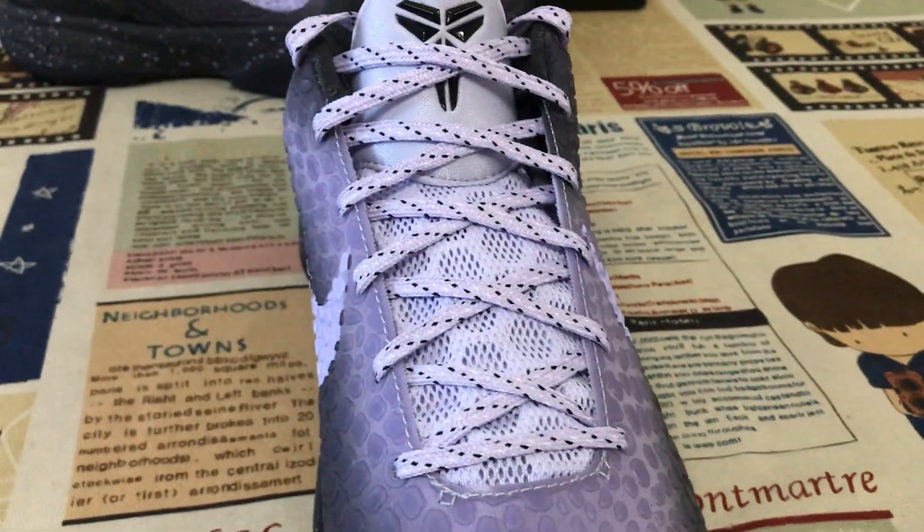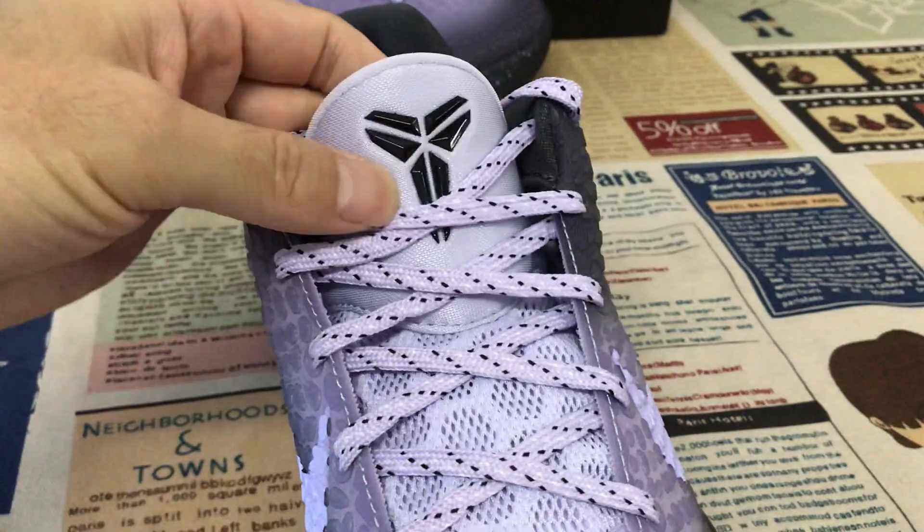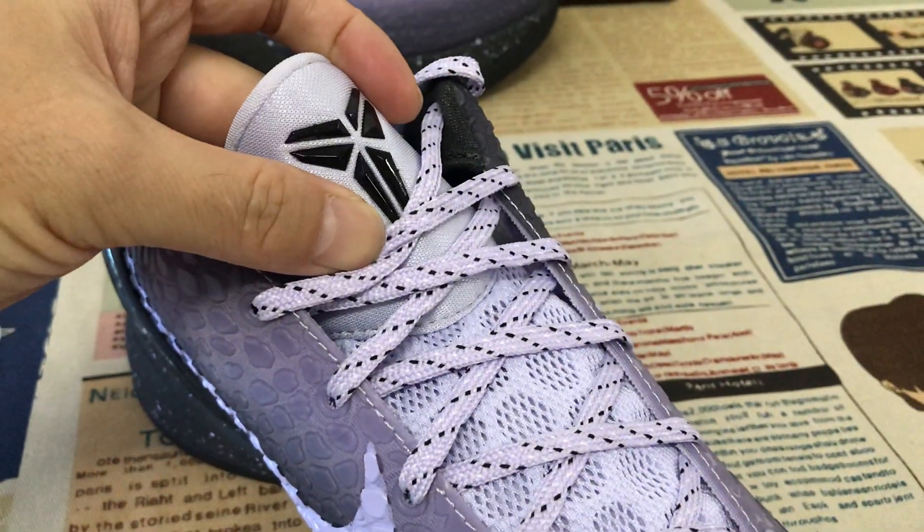Here's the tongue in light purple color, the suits lace, and here's the embossed design and the Kobe logo on the tongue.